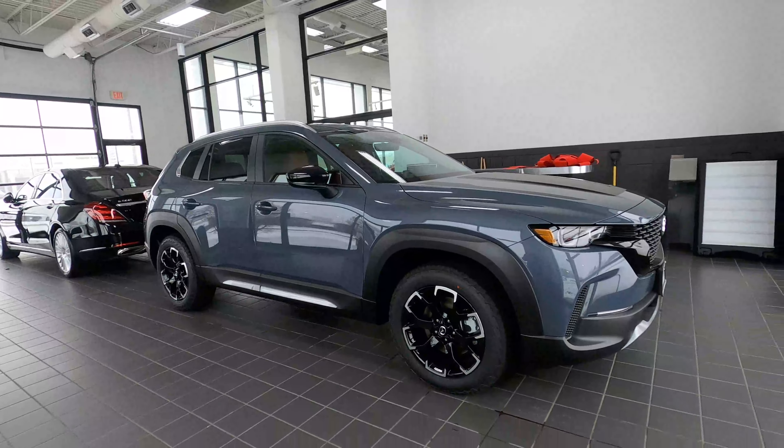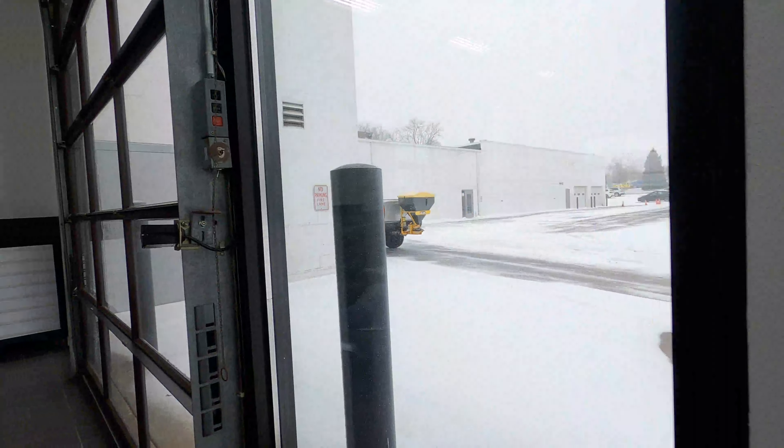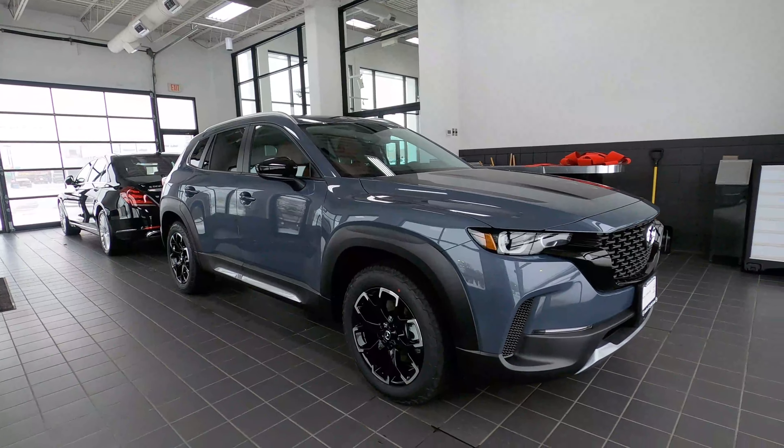Let's get started. I apologize for the background noise — we got snow today, high wind gusts, snow plows. But it's a perfect day for anything like the CX50 and its all-wheel drive capabilities.